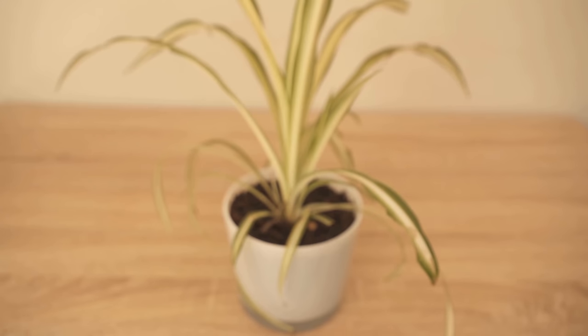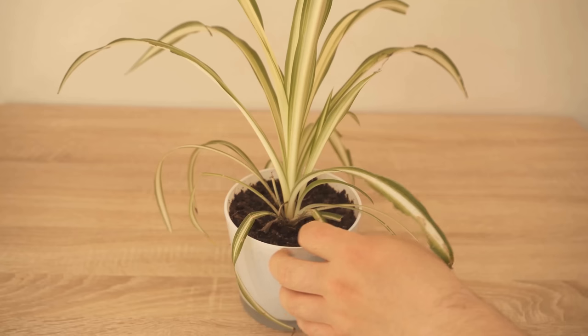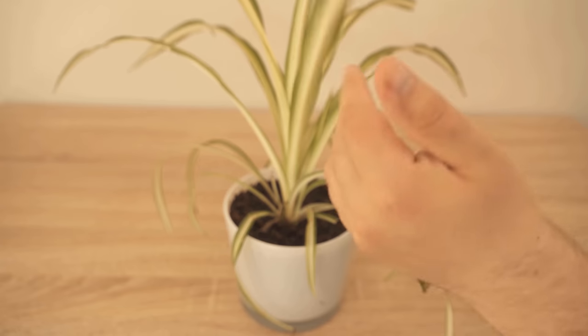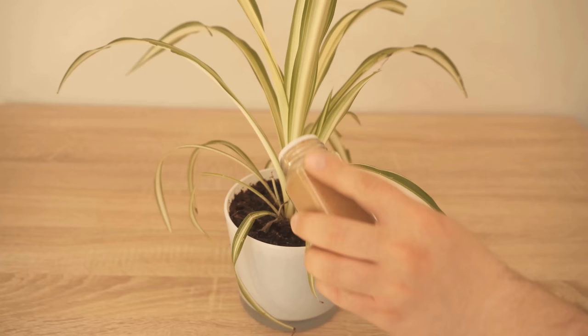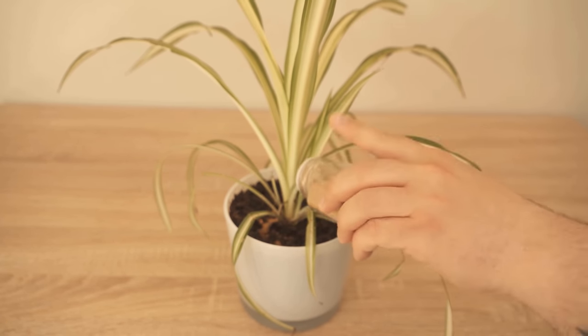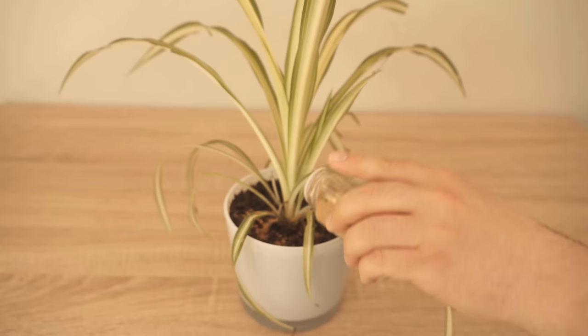If mold or other fungi have formed on the soil of your houseplants, you can fight them with cinnamon. You can also remove general infestation of any parasites. In addition, cinnamon helps the roots of your plants to develop nicely. All you have to do is sprinkle a little bit of cinnamon on the surface of the soil, just like you see me doing here now. I spread a little bit of cinnamon all over the soil and we have all the benefits just mentioned.